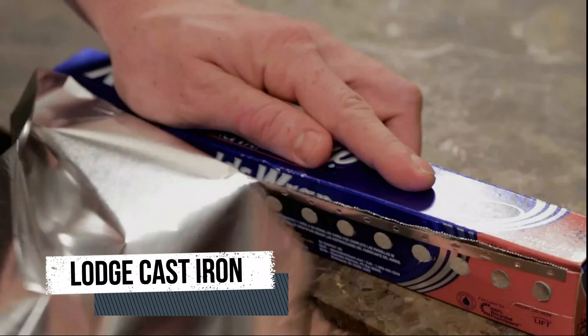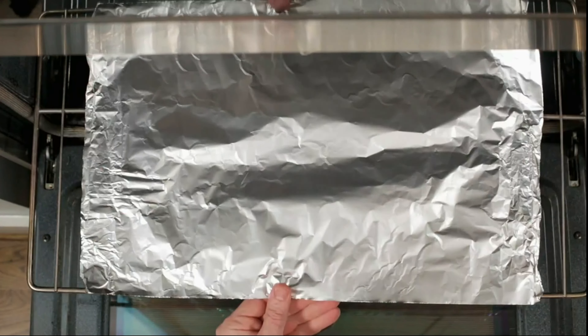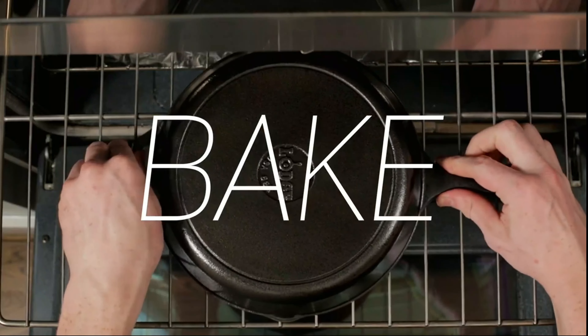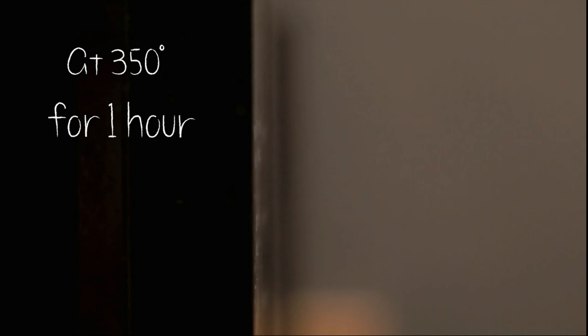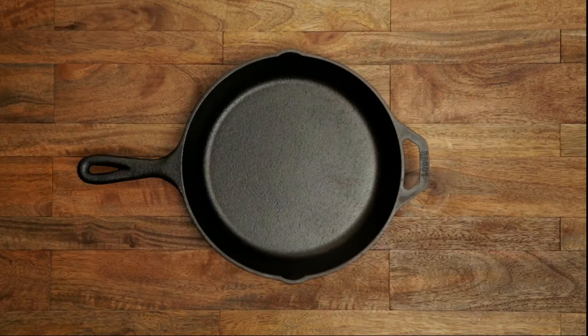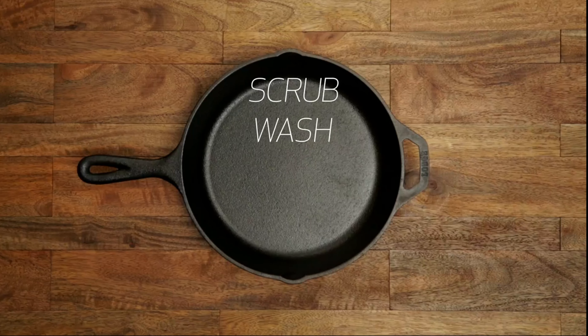One standout feature of this Dutch oven is the included handle holders. These silicone handle holders provide a comfortable and secure grip, making it easier to lift and maneuver the heavy cast iron pot, especially when it's hot. The handle holders are heat-resistant and can withstand high temperatures, offering protection for your hands while cooking. The Dutch oven's versatility allows you to use it on various cooking surfaces, including stovetops, ovens, grills, and even campfires, making it a perfect companion for both indoor and outdoor cooking adventures.